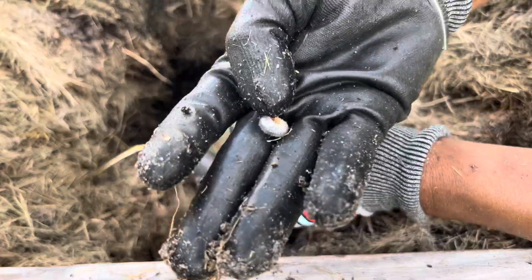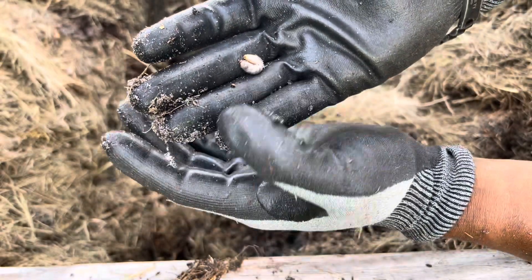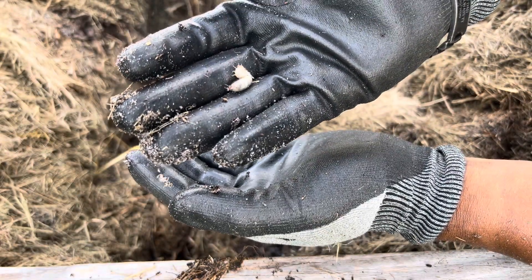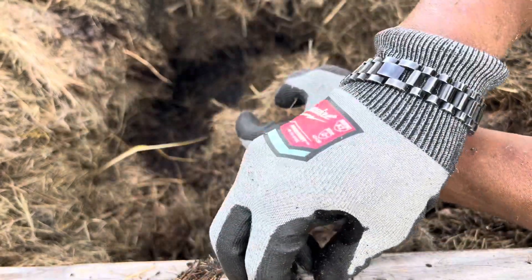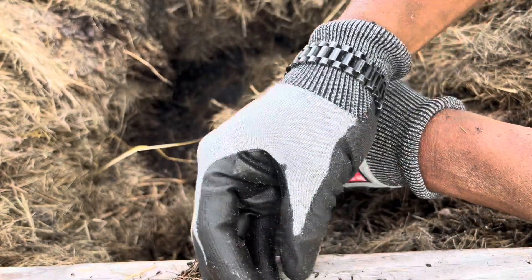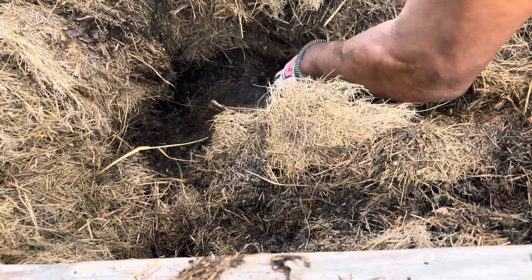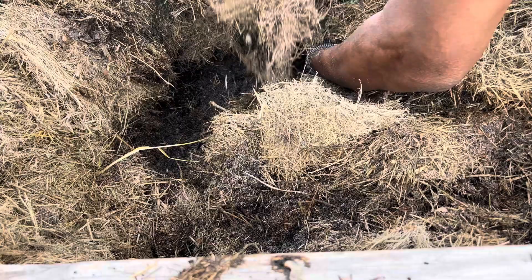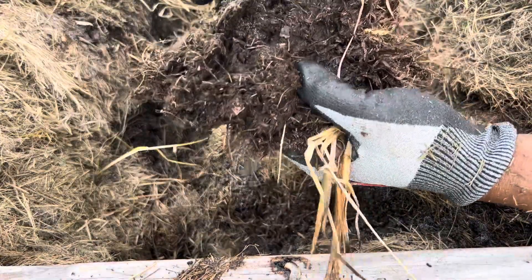Holy crap — who said we have a problem? I got grub worms! I gotta take care of these. Now I gotta get myself some diatomaceous earth to treat these. It's natural and will definitely take care of all these grub worms. Can't have them in my raised bed garden.